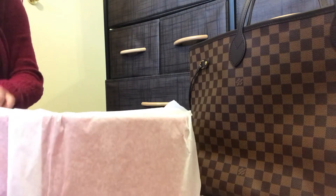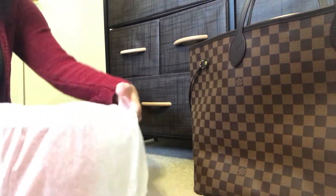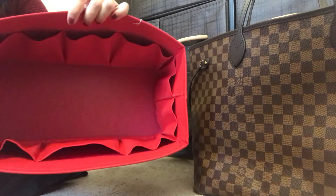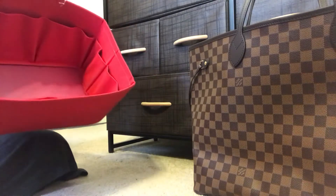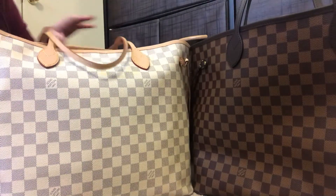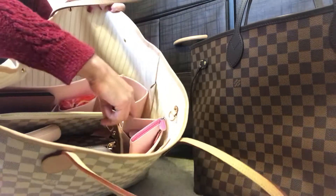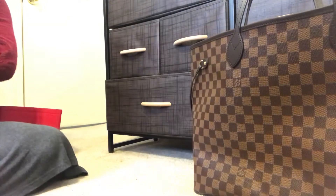I love how they do the ribbon — so pretty. Let me get this off and pull away all the tissue paper. Oh my god, this is beautiful! As I mentioned, I already own this organizer in soft pink for my Damier Azur GM Neverfull. What's cool is that the sides can still be cinched in, provided you don't overpack the organizer.